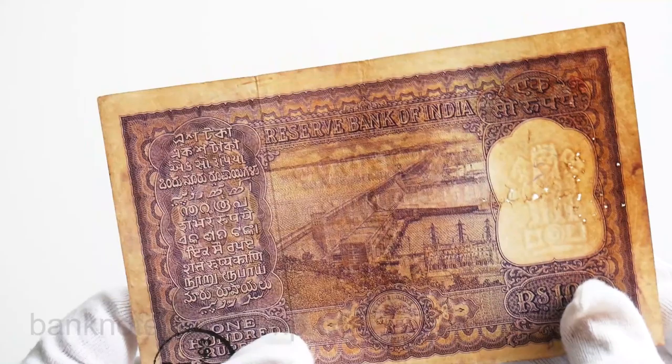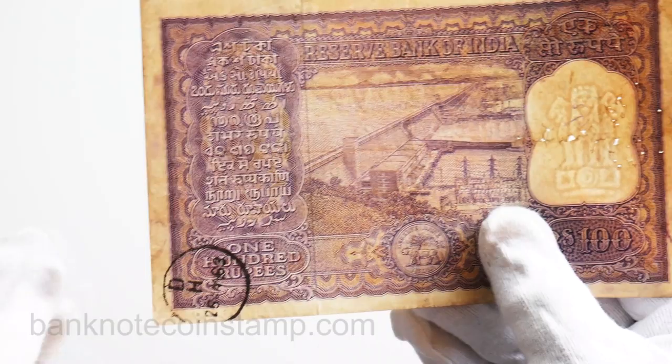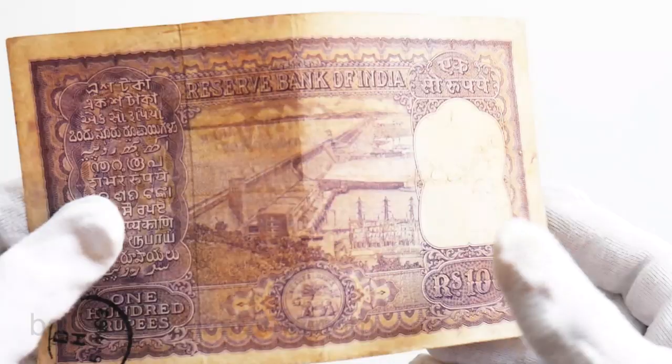You can also find the Hirakud Dam in here. The dam can be seen as well, and you can also see a kind of a seal in here that was used at those times. This is a very old banknote.